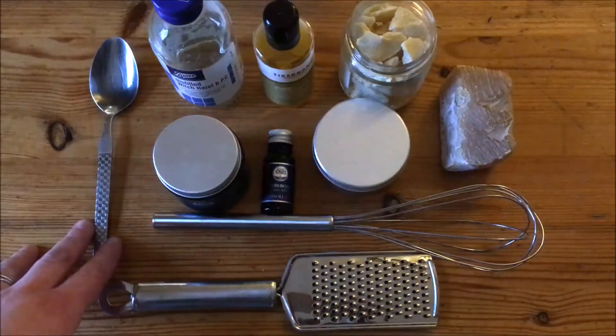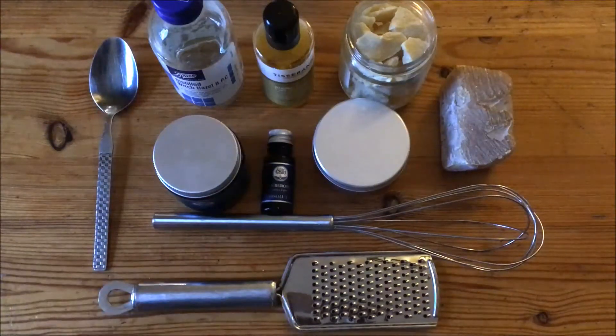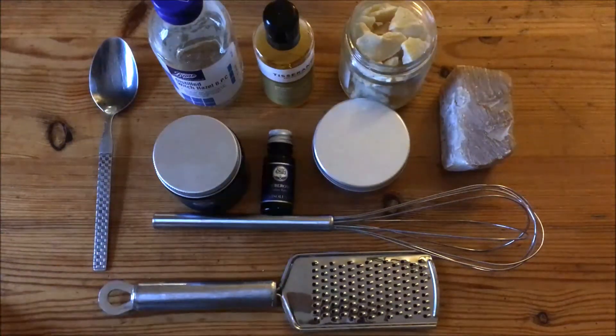Hi guys and welcome to my video. I'm just doing a quick one today on how I make my overnight hand cream. I'm going to try and keep it as short as possible. I know the light's not very good today — it's actually snowing outside — but we'll give it a go and I'll try not to trip over my tripod.